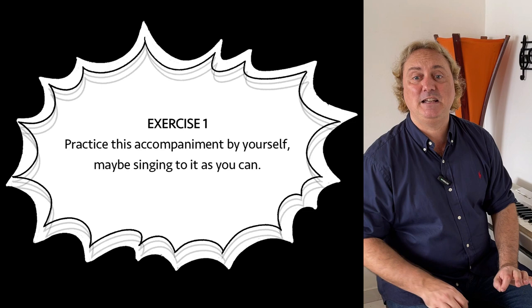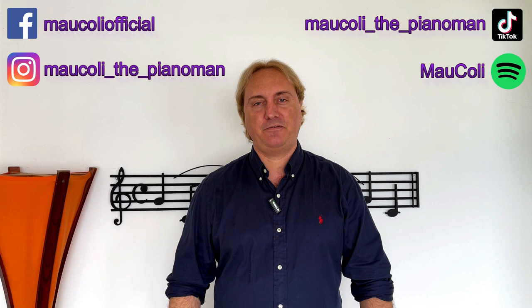Any exercises you recommend? Yes. Exercise 1: Practice this accompaniment by yourself — maybe sing along as you can. Exercise 2: Put this into practice at the next birthday party. Thank you so much for your attention. See you next time! I invite you to subscribe to my channel and remember you can follow me on Facebook, Instagram, TikTok, Spotify, or the music platform you prefer. I strongly suggest you take a look at PianoStream, which is the perfect app for your player piano or digital piano. Thank you, bye bye!